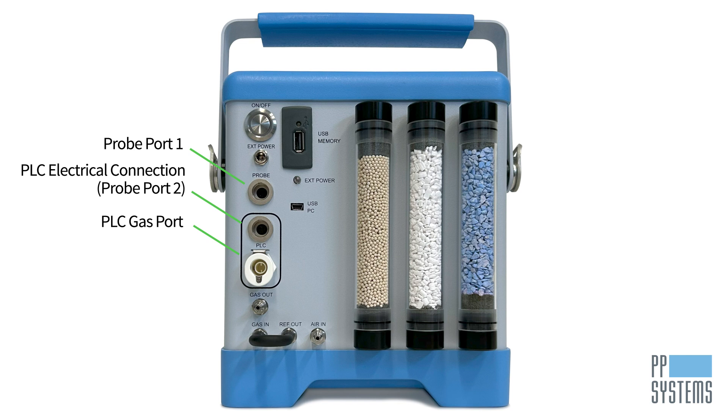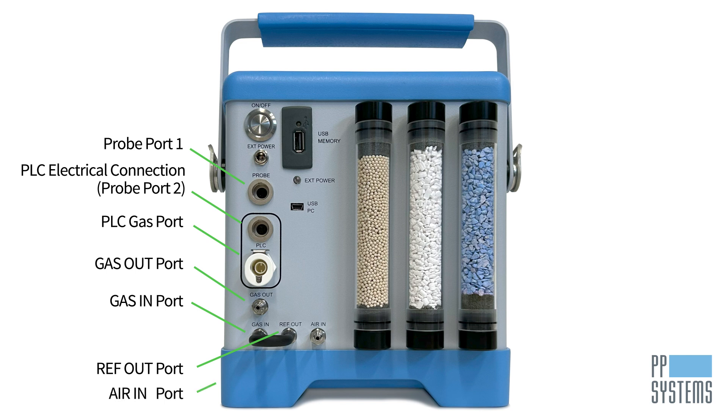There are four gas ports on the Targus One. Gas out is the exhaust air from the ergas. Gas in is the reference air entering the ergas when the PLC5 is used, or sample air when in absolute or closed modes. Ref out is the conditioned air from the Targus One when the PLC5 is used, or exhaust air when in absolute or closed modes. Air in is the air drawn in from ambient and used by the Targus One for the leaf cuvette sample air.